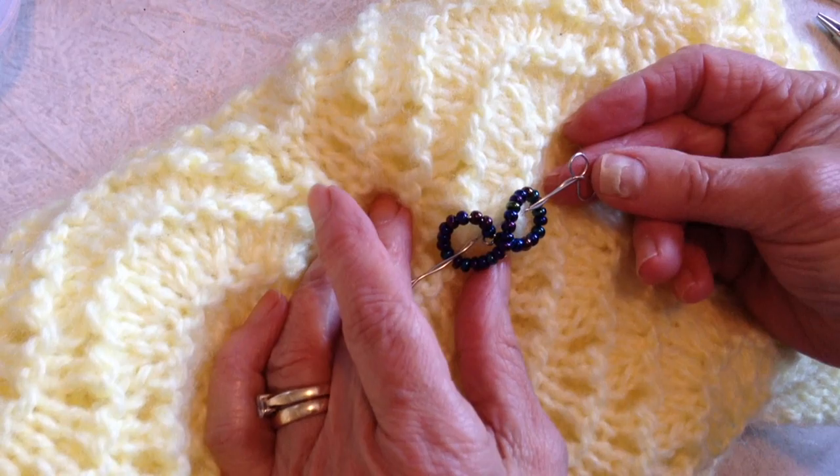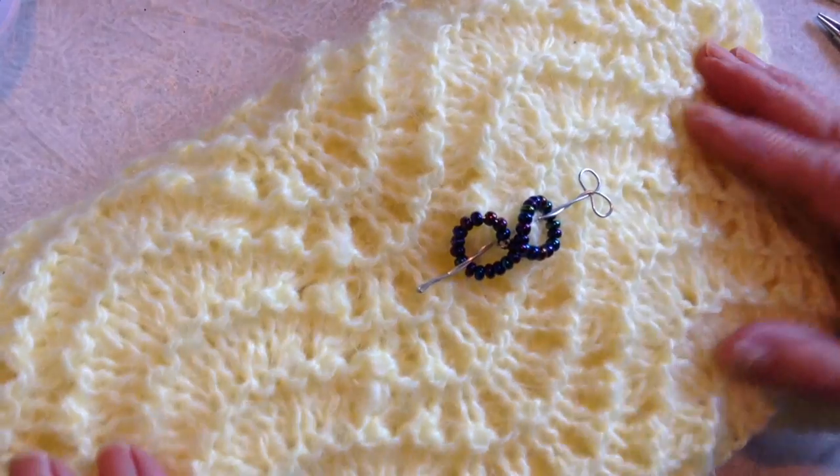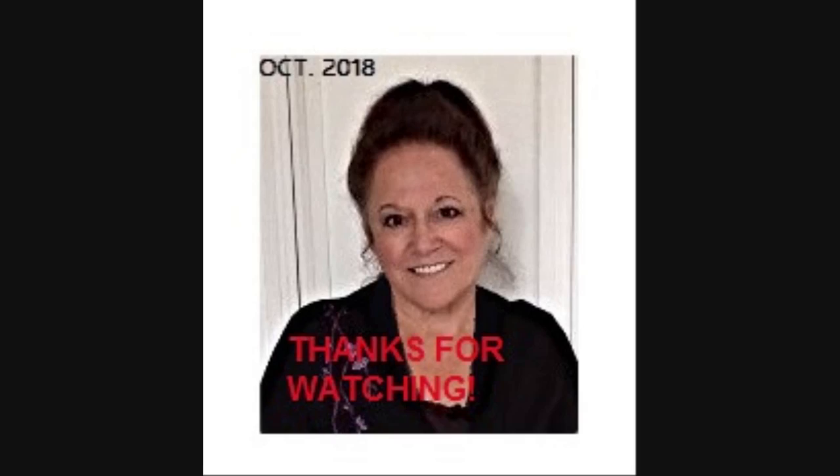I hope you enjoyed this video, thanks for watching, bye for now. Thanks for coming.